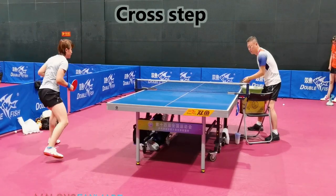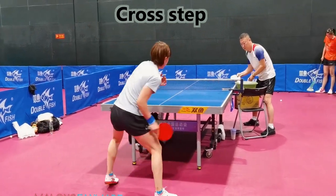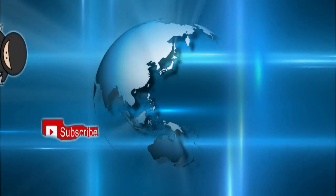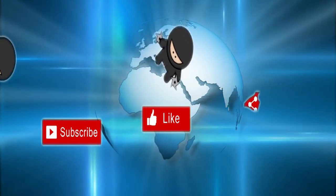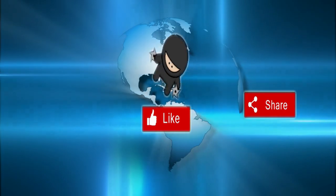The cross step is a footwork with the greatest range of motion. It is mainly used to move the ball away from the body and can unleash the accelerating power of rotation when hitting the ball. We are going to develop this step in another video because it represents one of the most profound differences between the Chinese footwork and the rest of the countries.